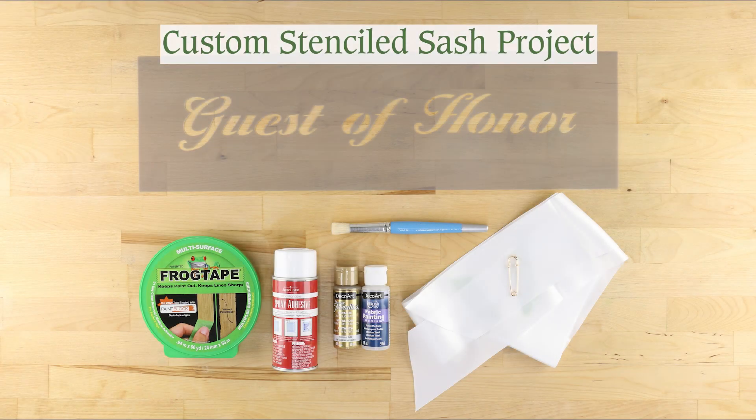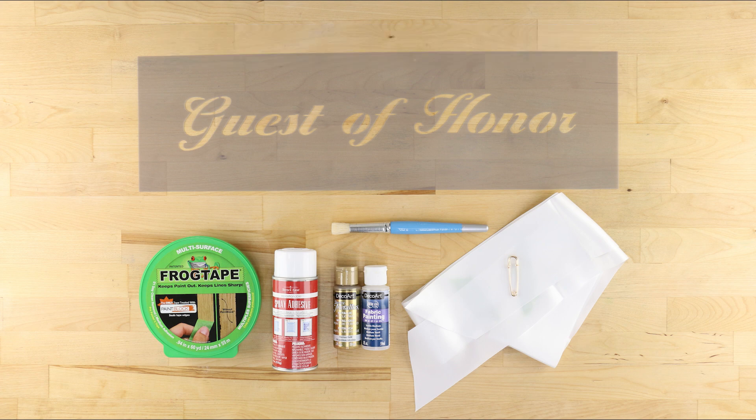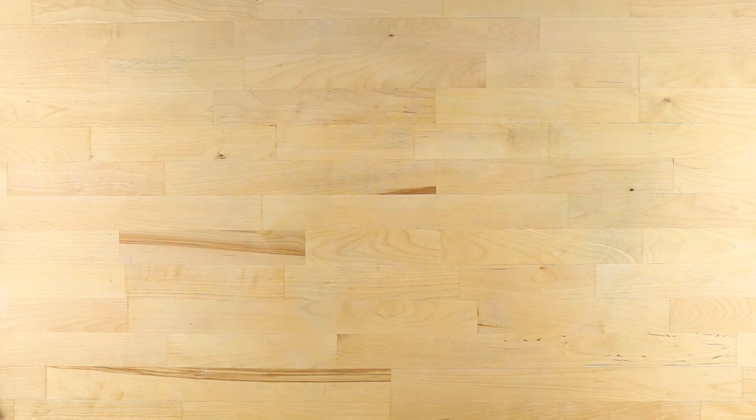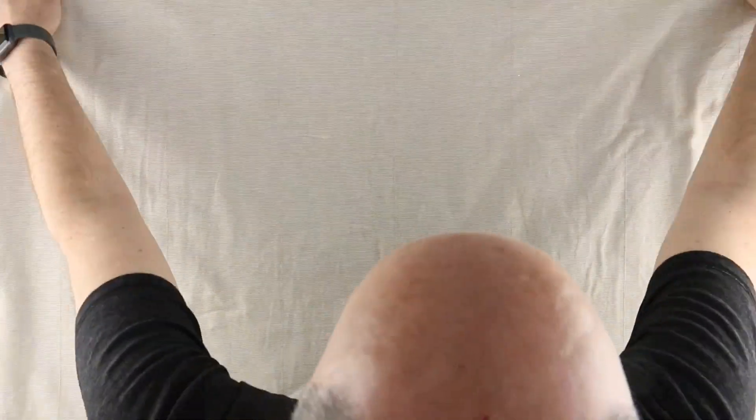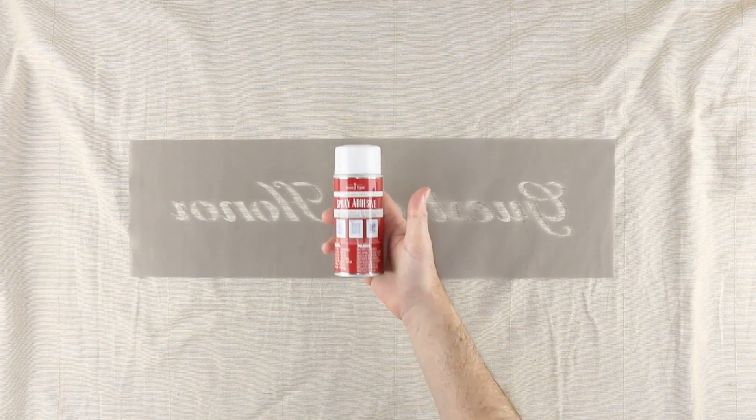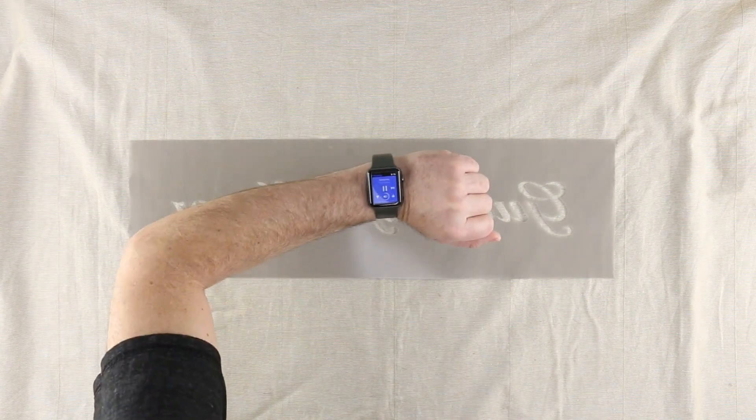Prepare to make an entrance with this custom stenciled sash project from designerstencils.com. After receiving your custom stencil, flip it over and spray the underside with repositionable spray adhesive. Wait about 30 seconds for the spray to become tacky.